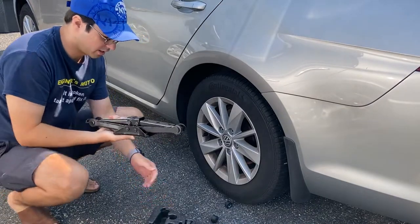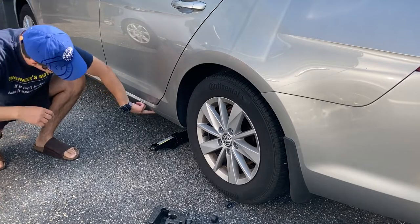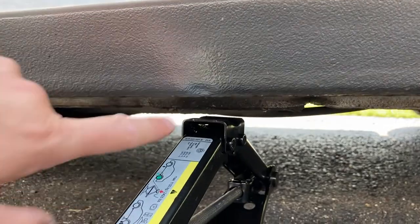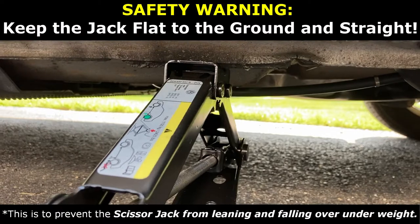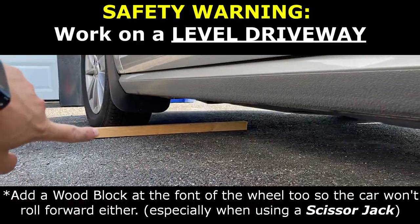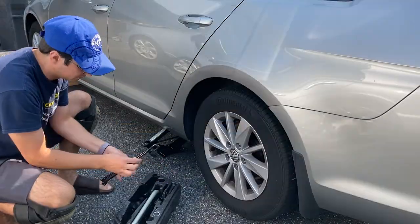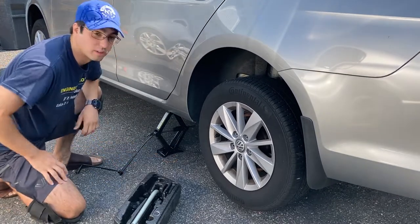Now you can take out your scissor jack and we can jack up the car. There is a dimple here and this is where the jack will go underneath. This is the dimple right here that indicates the support spot — you can see there's a reinforced section here. Raise it all the way up to the right spot and you'll start pushing the car up. See what happens when you put it in the wrong spot. Raise the car up until the wheel's off the ground. Make sure you have something behind the wheel so the car doesn't roll back.